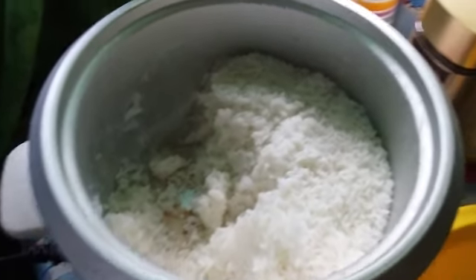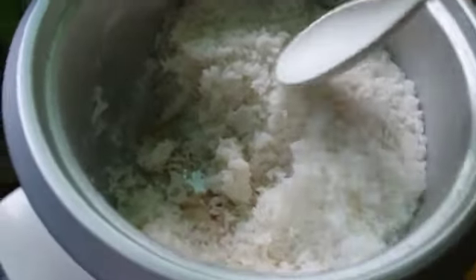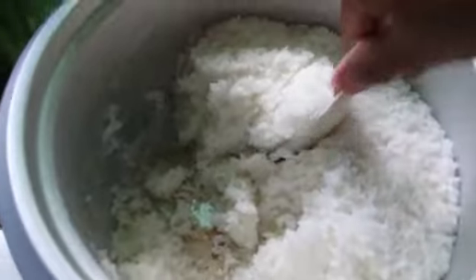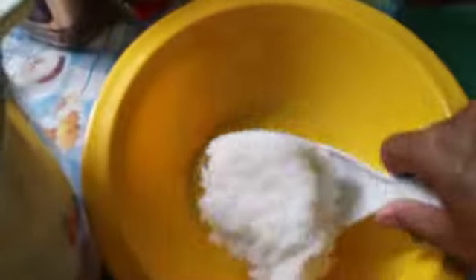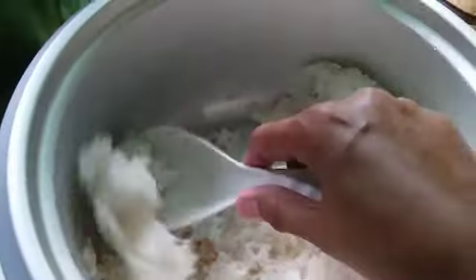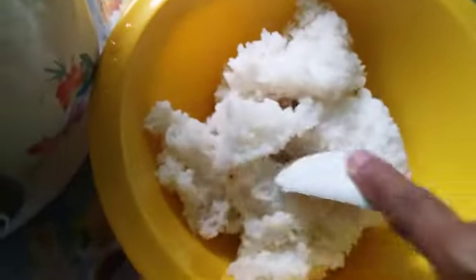Welcome to our channel, Jubiro's Kitchen. Today I'm gonna show you how to cook my simple fried rice. I will put some rice from my rice cooker here in my bowl. Take some more. Now cover the rice cooker. I will mash up all the rice.